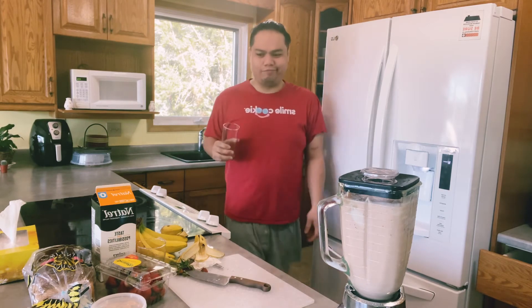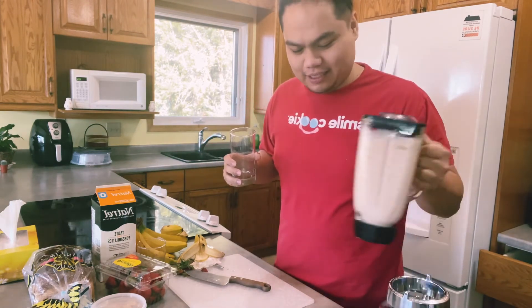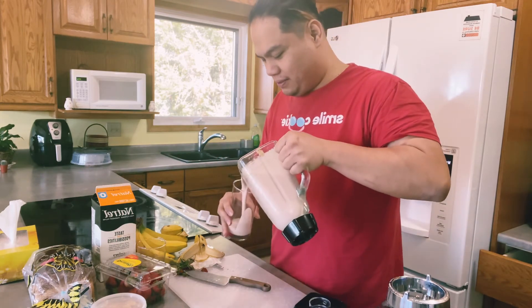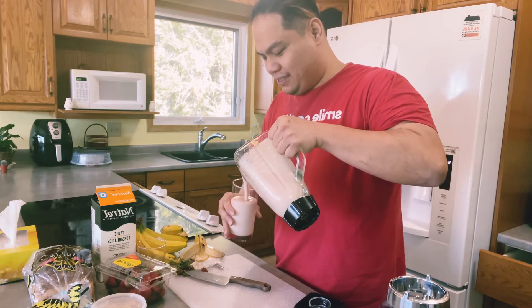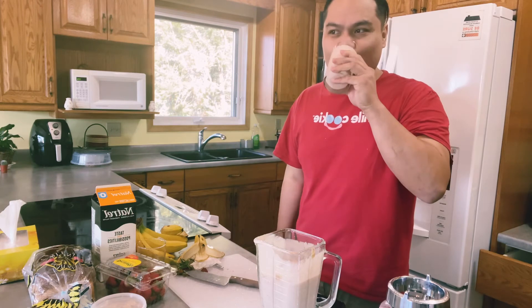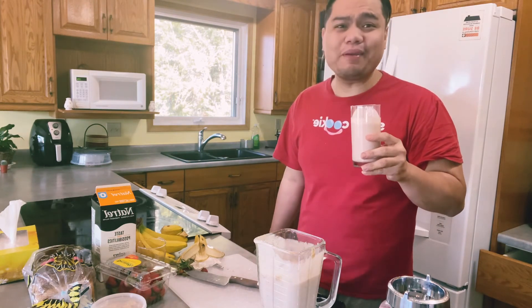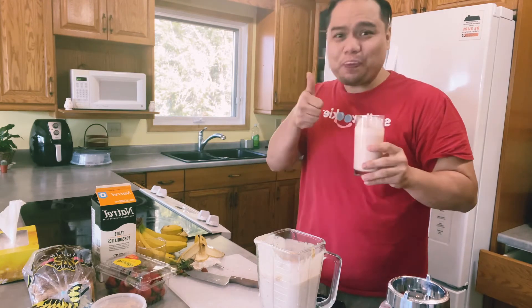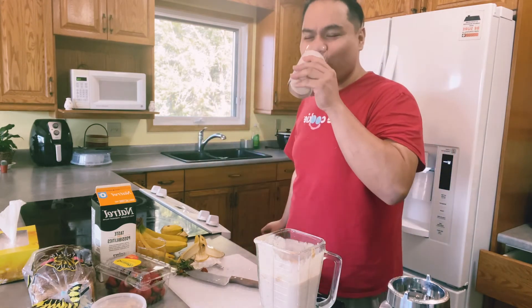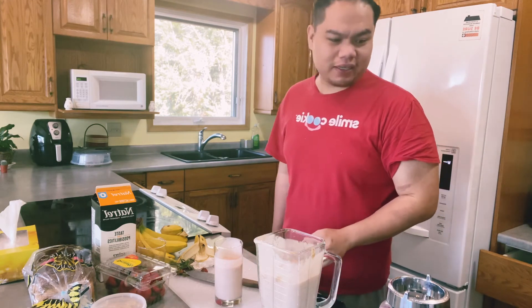I don't want a straw. Let's try it. So it's a fruit smoothie with yogurt. Holy moly. Tastes good! Not bad for the first time. Galing! In fairness — promise. It really tastes good!